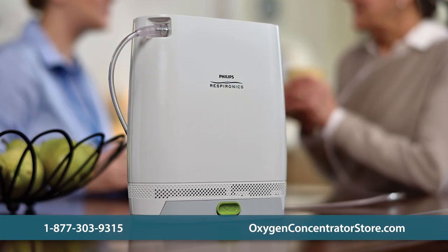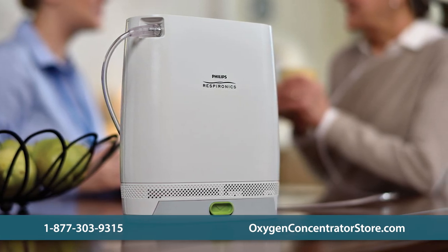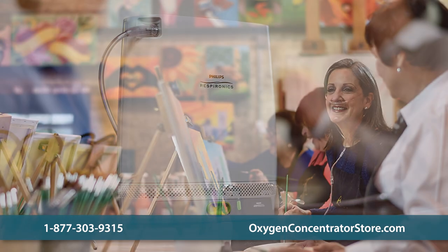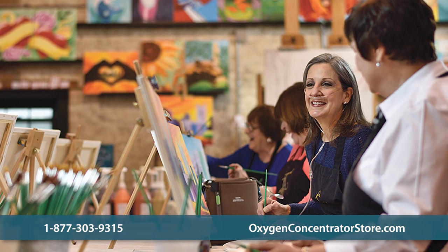Every new Simply Go Mini comes with a three-year manufacturer's warranty on the unit and a one-year warranty on the sieve beds. Extended warranty options are available to help ensure the longevity of the device.